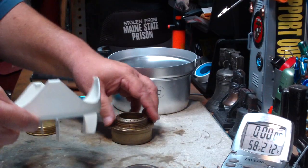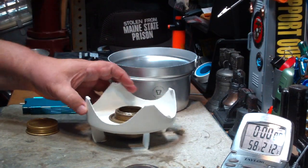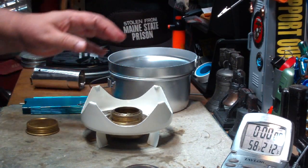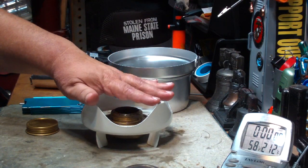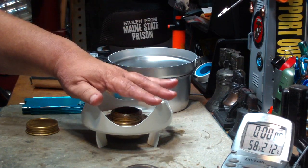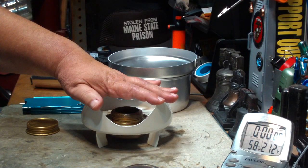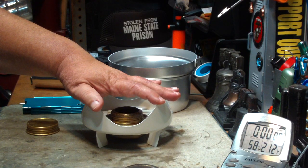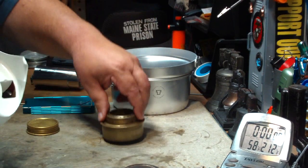The third test was turning the pot stand upside down, putting the burner in like that. Problem here is this pot is very iffy sitting on this. Even so, this got us a time of two cups starting at 60 degrees, came to a full boil in 6 minutes and 51 seconds — not as good as just putting it on the ground.